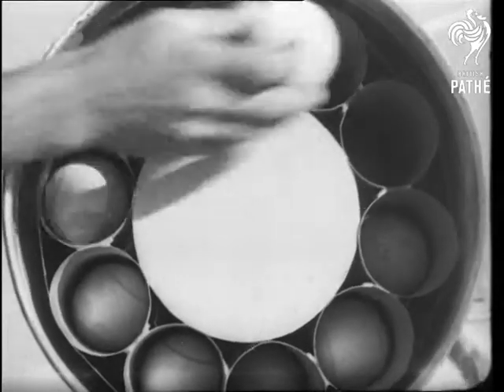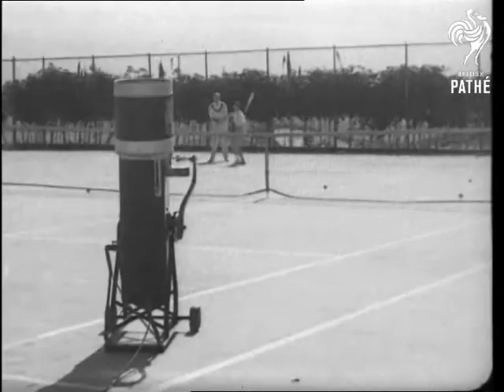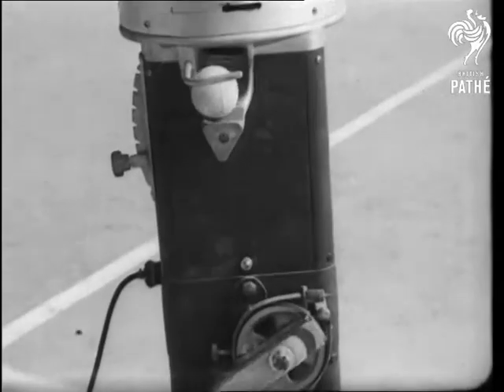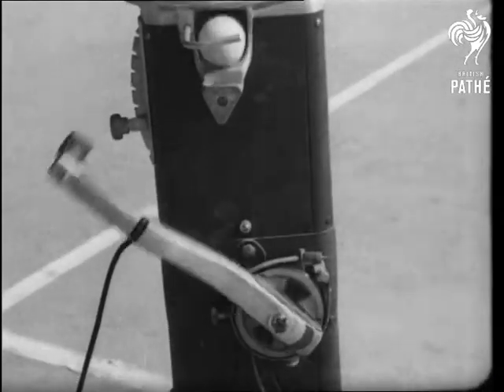Here's an idea, girls and boys, that solves the problem of the sulky partner at tennis. This one doesn't get temperamental, break the racket or bite the umpire, and you can rely on all the shots being properly placed. It's the complete robot tennis player.